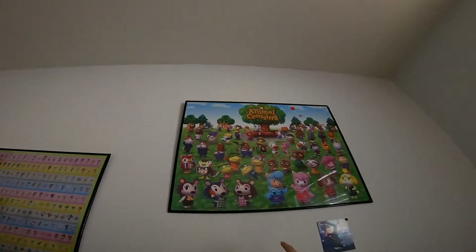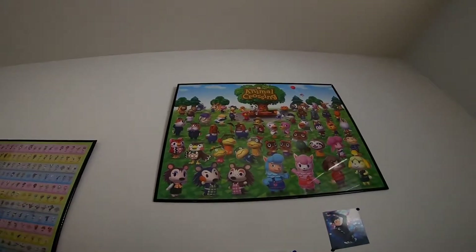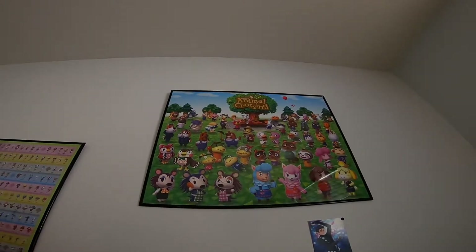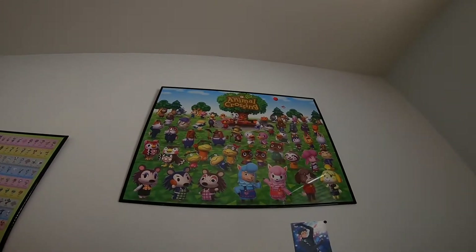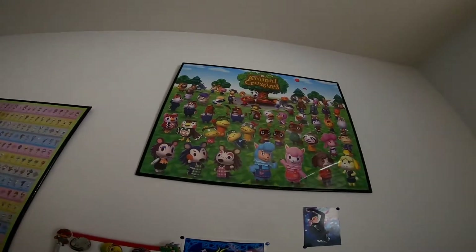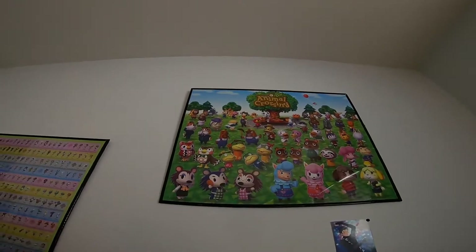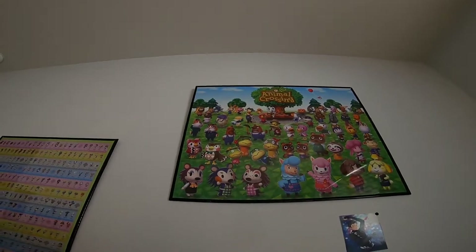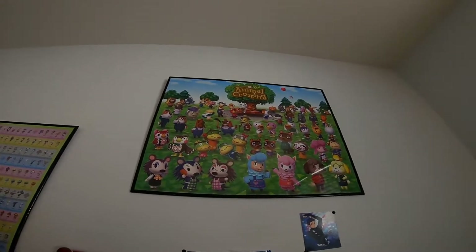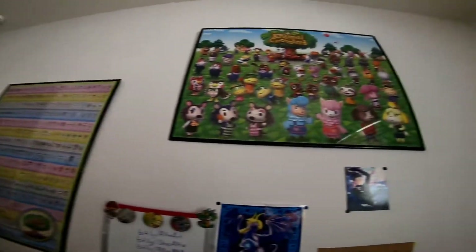Up here is another one of those promotional posters — this is all the NPCs of New Leaf, so that's everybody up there. It's pretty cool. I'm really hoping every single one of them returns in New Horizons in some form or fashion — that would be really cool.